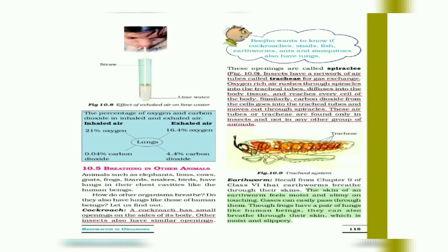This table shows the percentage of oxygen and carbon dioxide in inhaled and exhaled air. Inhaled air contains 21% oxygen and 0.04% carbon dioxide, while exhaled air contains approximately 16.4% oxygen and 4.4% carbon dioxide. This is a very important box to remember.